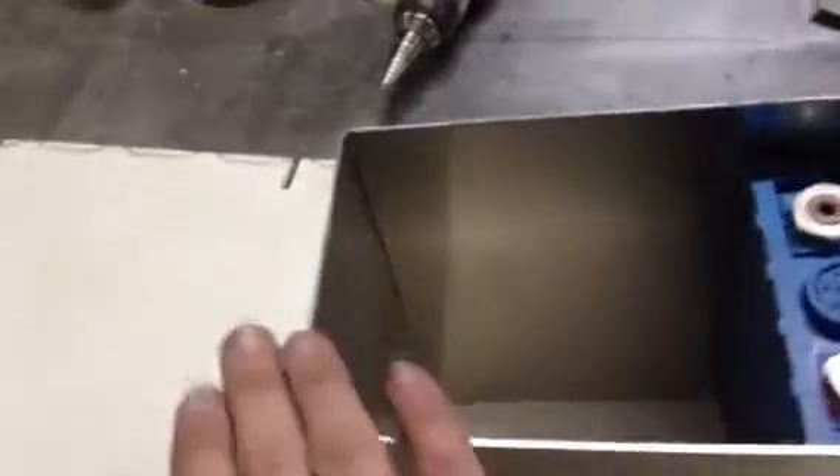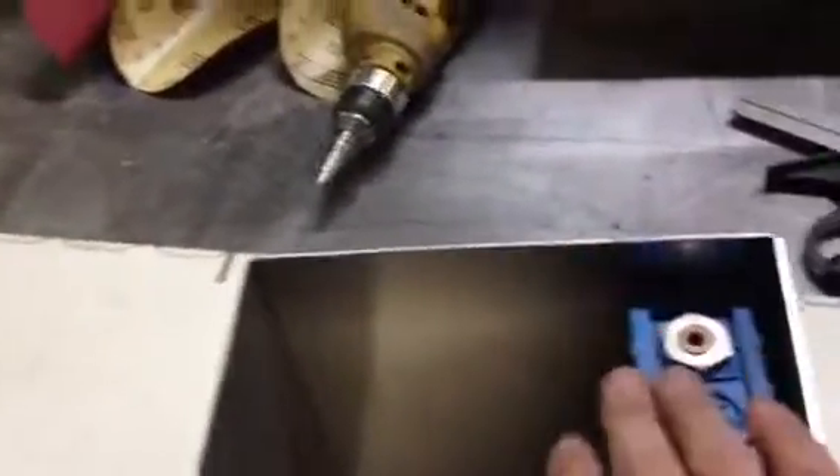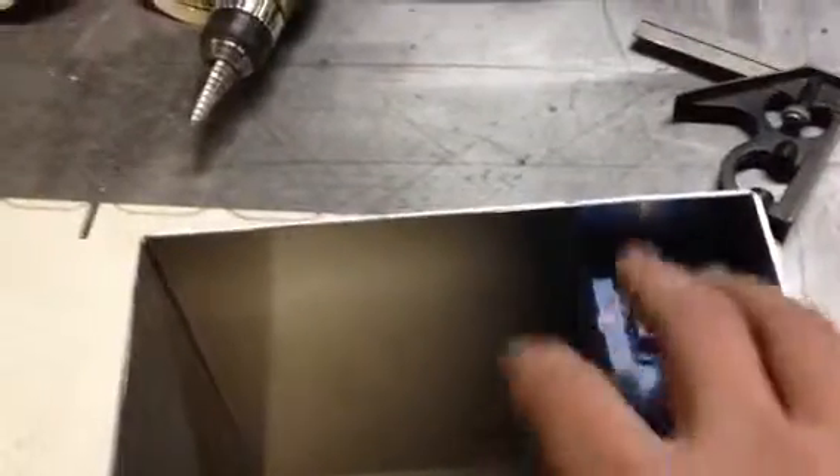After that, I'll put a cap again out of the 0.080 aluminum over the entire surface, with more of the PVC liner inside. And you'll also see what I do to restrain the individual cells from being able to move around once it's all assembled.